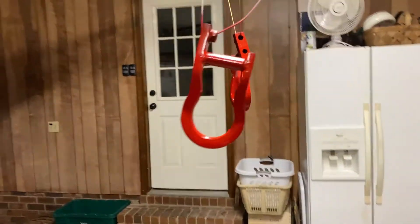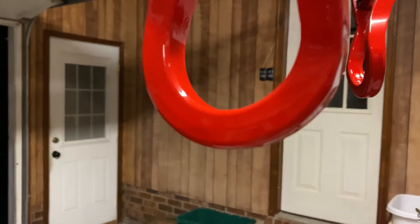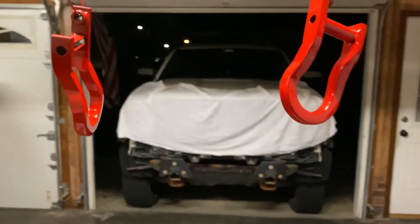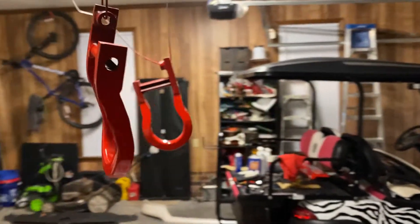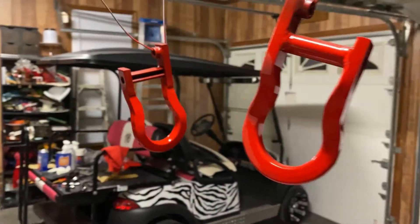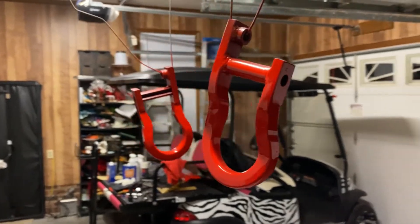I went ahead and just finished putting two coats of clear on there — I think that was enough. They don't need to be too bright and shiny, it's not that big a deal. This is kind of how they turned out. Not too bad. I wanted it to be smooth, not too rough, not too much orange peel, and I think they came out pretty good. It says to let them dry for an hour, but I'm honestly just going to let them dry overnight to make sure the clear coat really hardens.